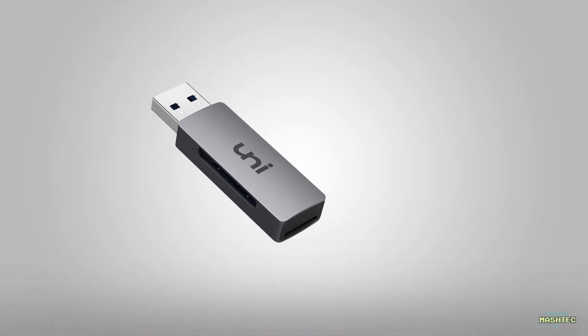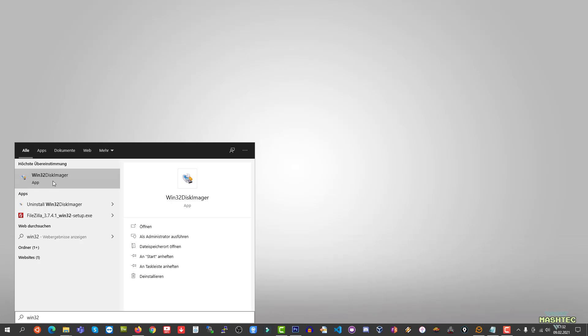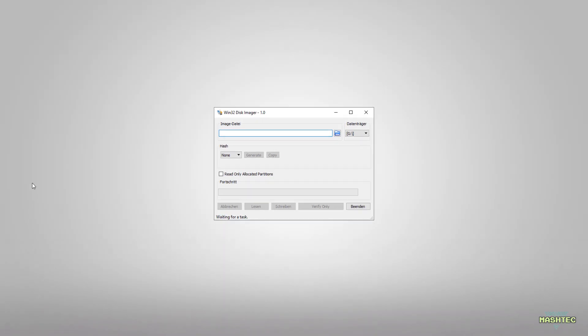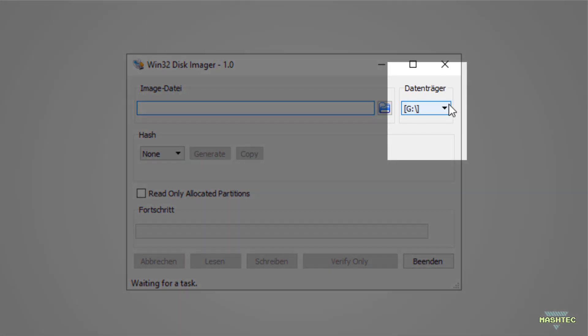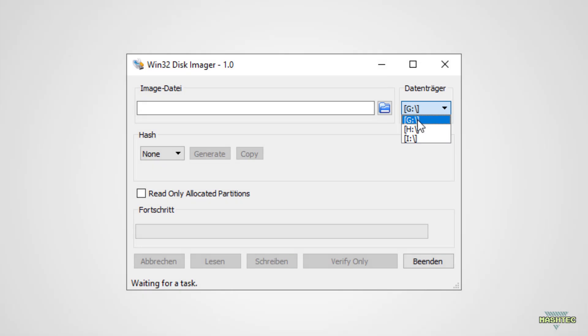Take your microSD card and connect it to your PC. With the SD card connected, we can now start Win32 Disk Imager. By the way, I have links to all required tools in the video description in case you don't have them installed yet. Now that Win32 Disk Imager has started, we need to choose the drive letter of our microSD card in the top right corner of the tool. For my SD card it's G, so I choose G from the list. Please double check that you choose the right drive here because all data on it will be lost when we flash the image to it.